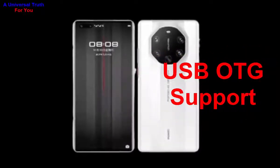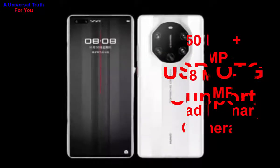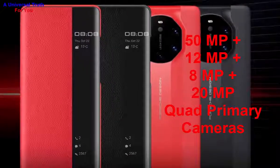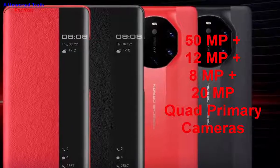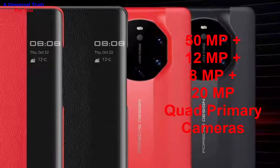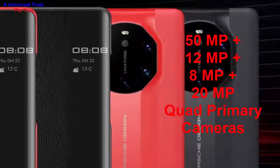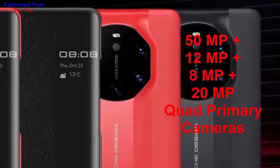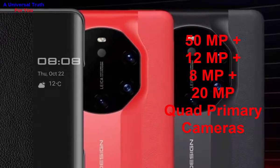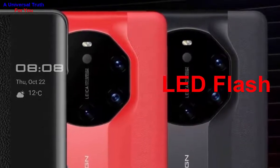Now let's look at the camera features. The main camera setup is a 50 megapixel wide-angle primary camera, plus 12 megapixel telephoto camera, plus 8 megapixel periscope camera, plus 20 megapixel ultra-wide angle camera. It has autofocus, phase detection autofocus, laser autofocus, and a physical aperture of f/1.9 with optical image stabilization and LED flash.